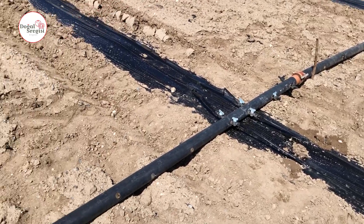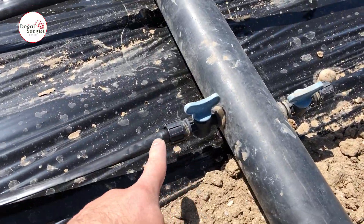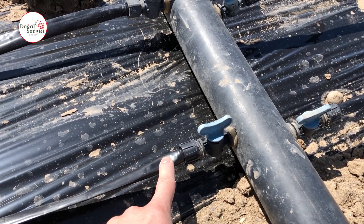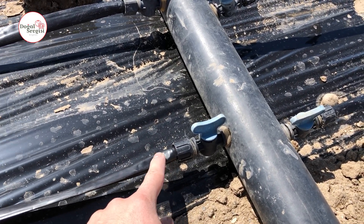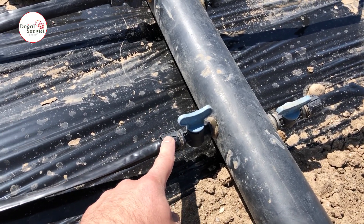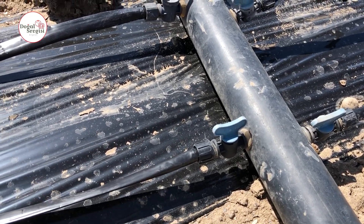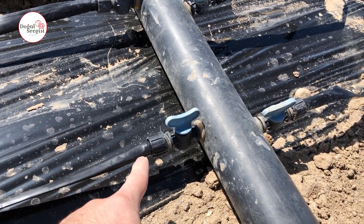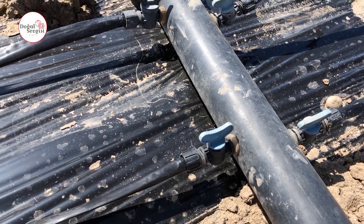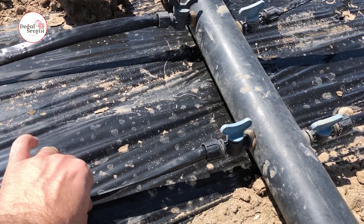These valves must have a locking system. When you tighten it like this, this drip tube should not come out from here. Since there is a thin drip, if there is no lock system, this pipe will come out of here with pressure. Therefore, you will be very comfortable if you choose valves with a locking system in such systems. We have locked them all right now, so it won't come off even if we tighten it like this.